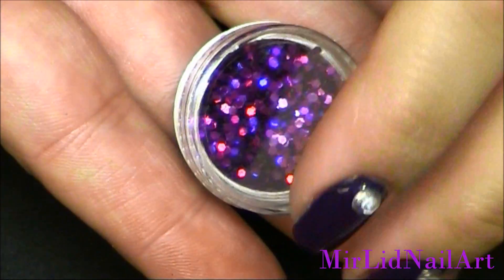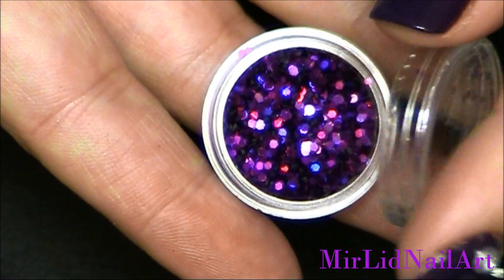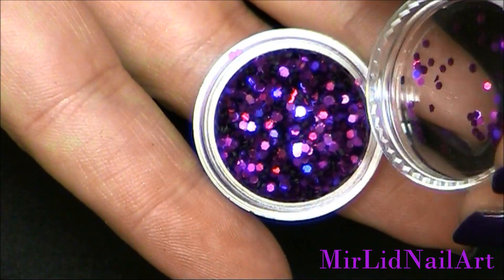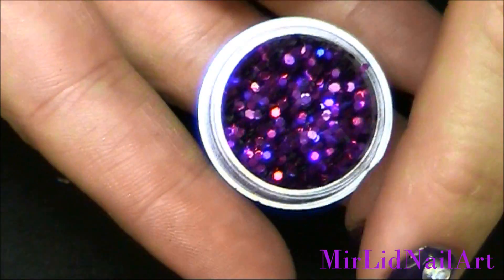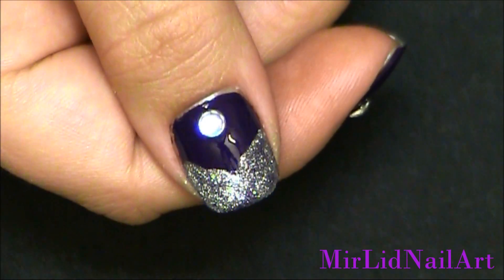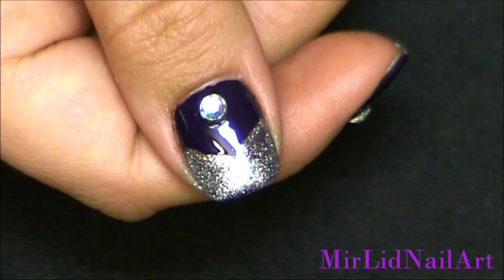Now before I apply coat number two, I'm gonna bring out the hexagon glitters I want. Of course you can use rhinestones or whatever. I'm gonna use these deep purple magenta hexagon glitters, and I'm gonna place them onto the liquid sand polish before it has dried. So let's do this.